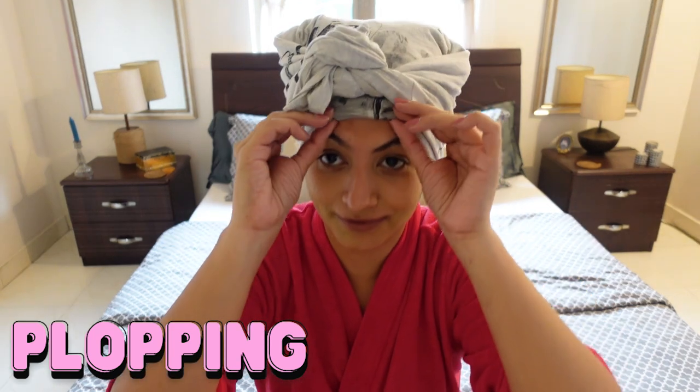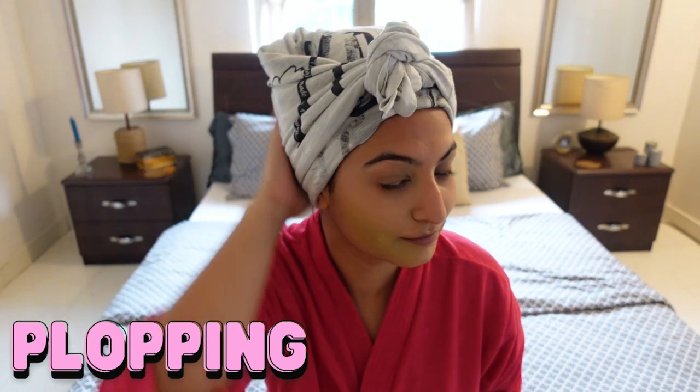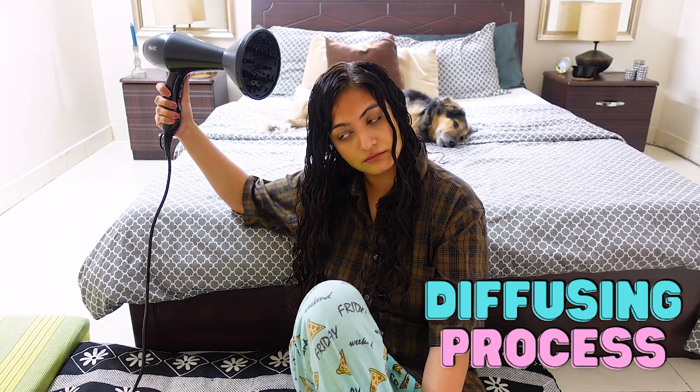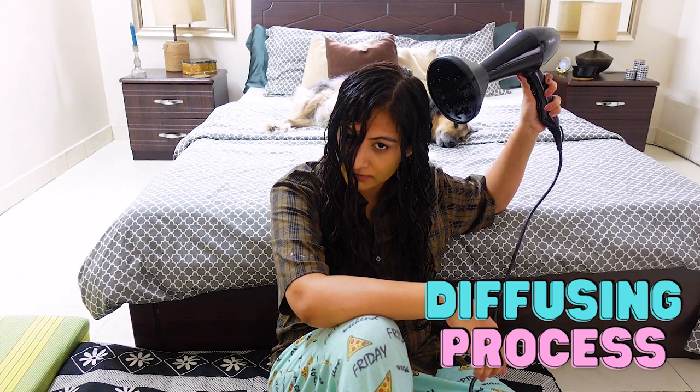If you want more details on how to plop your hair I have a dedicated video — I'll leave it up on screen and also down in the description. I'll plop for about 20 minutes, then take the plop off, air dry halfway, and then go in with a diffuser on no heat and low fan setting.